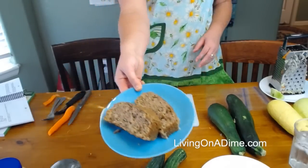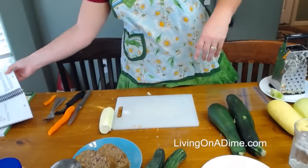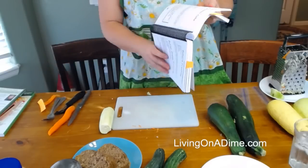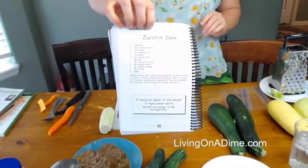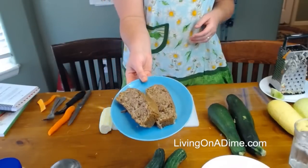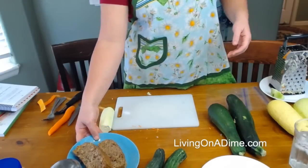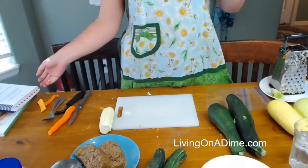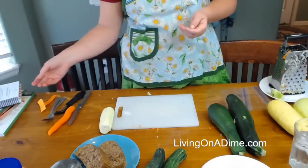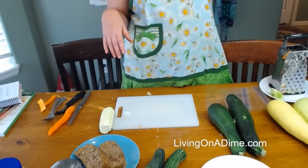The next thing you can do with it is make zucchini bread. My daughter just made this one two days ago. If you have Dining on a Dime cookbook, it is on page 240. You can make zucchini muffins out of it, or chocolate zucchini bread — you just take the zucchini bread recipe, omit about a quarter cup of flour, and put in a quarter cup of baking cocoa instead. That's how you make chocolate zucchini bread.